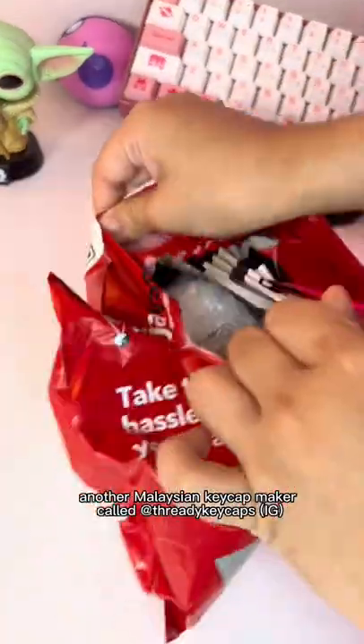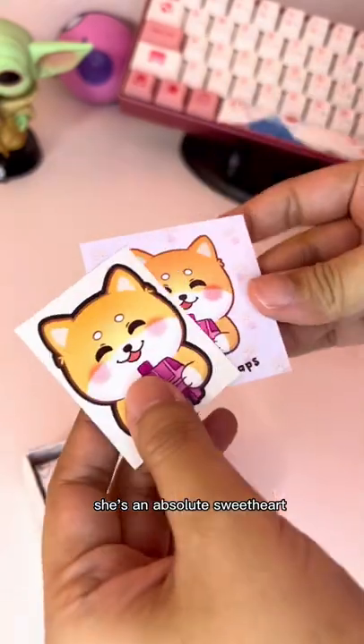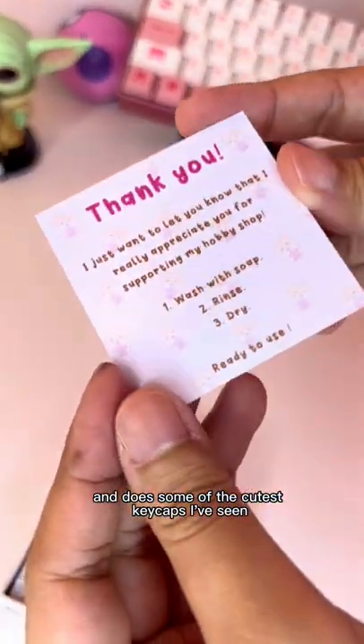I'm so happy to share with you guys another Malaysian keycap maker called 30 Keycaps. She's an absolute sweetheart and does some of the cutest keycaps I've seen.